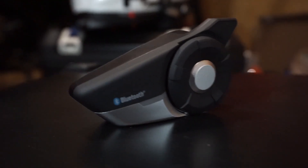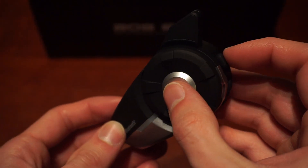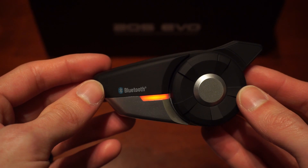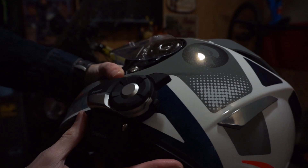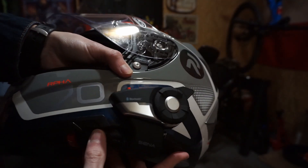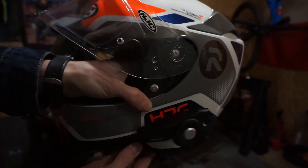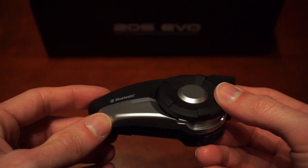The ease of use and minimal number of buttons on this Bluetooth headset really attracted me to it. I think about basic functions and I don't want too many buttons, especially when you're on a motorcycle. I want to be the least distracted by other things and focus on the ride, not have technical difficulties or user error due to too many buttons.